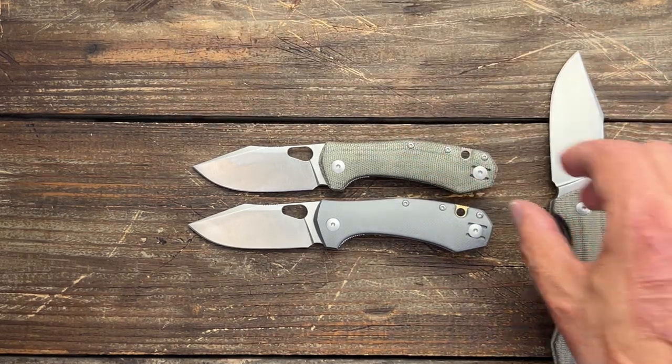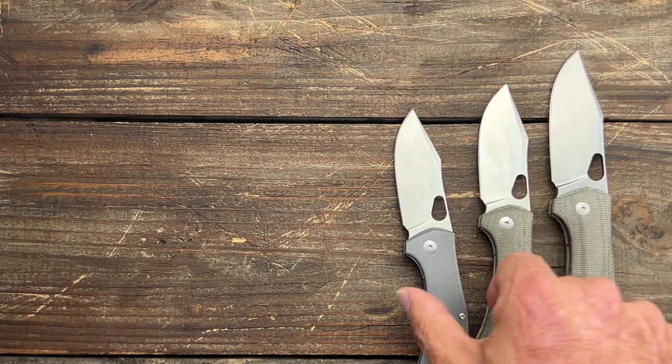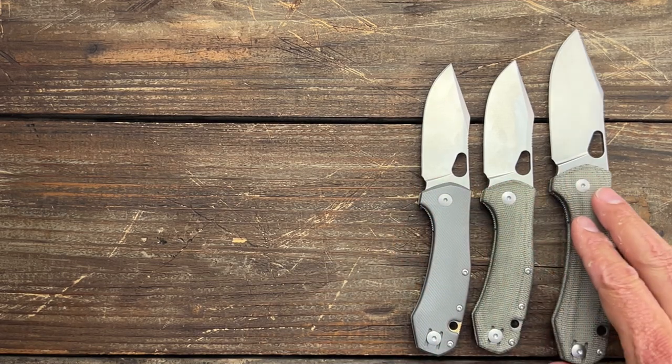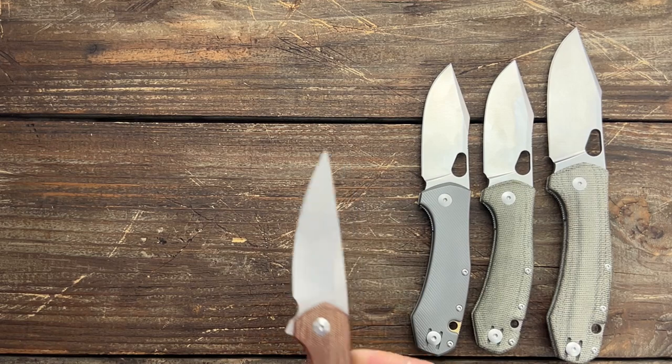A lot of awesome knives. Let me know which Giant Mouse Ace knife is your favorite. If you own any, which ones do you own? What are your experiences with Giant Mouse Ace knives? I love them, if you couldn't tell.